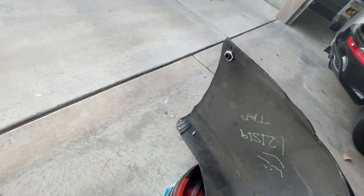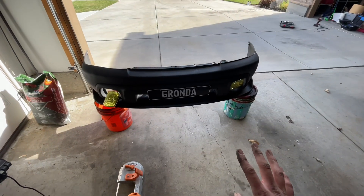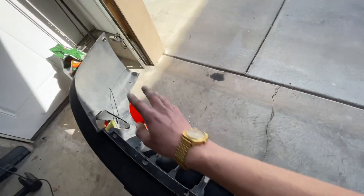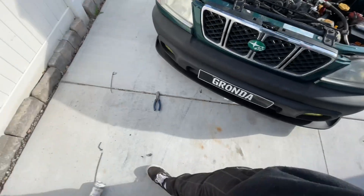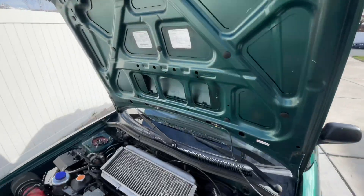It looks like we just need to trim one of the sides up a bit. I know you might be thinking it's not straight, but it is straight — it looks perfect. You just have to trim a little bit back there. I think the bumper's probably not cut perfectly, so I'm just gonna trim a little bit on that side.